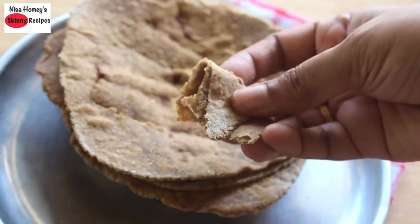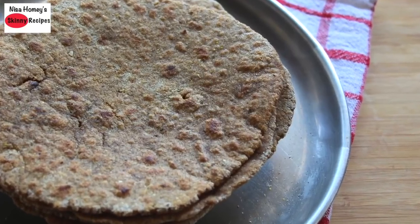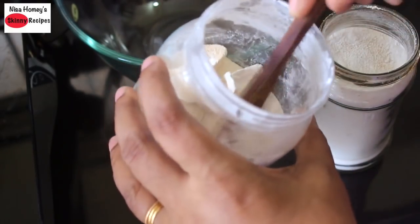Since this is a gluten-free roti, you need to add extra starch to help it bind. So for that I'm using tapioca flour, also known as tapioca starch, and in Malayalam it is known as kappapodi.